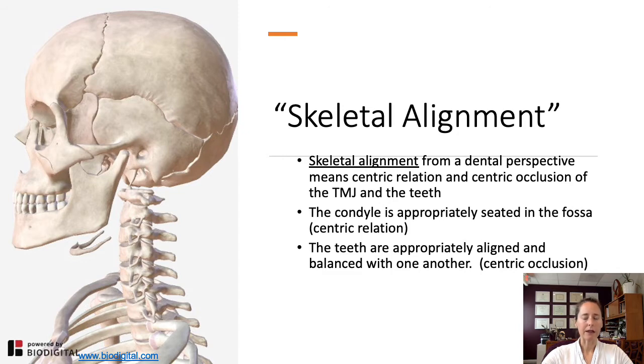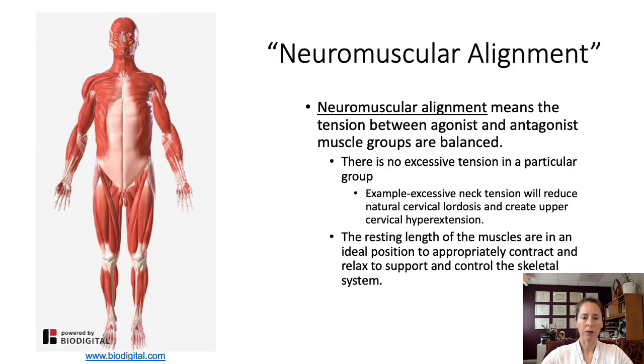Neuromuscular alignment is essentially the balance between opposing muscle groups — agonist and antagonist muscle groups — and ensuring there's good tension between them with no excessive tension in one area and no weakening or lengthening in the other. In the physical therapy world, we talk a lot about length-tension relationships. For dentists, this would be applicable if you were doing EMG analysis and looking at EMG activity of the muscles of the TMJ and the neck, ultimately trying to create balance there.